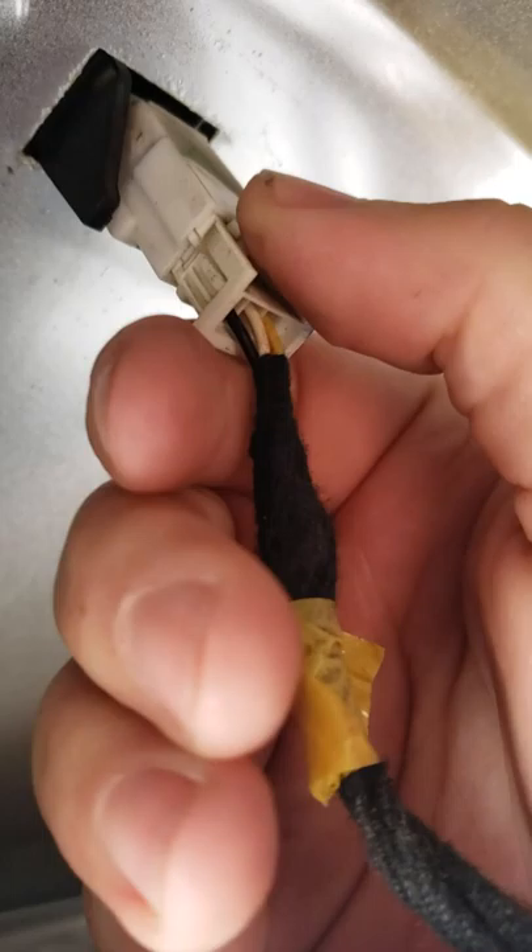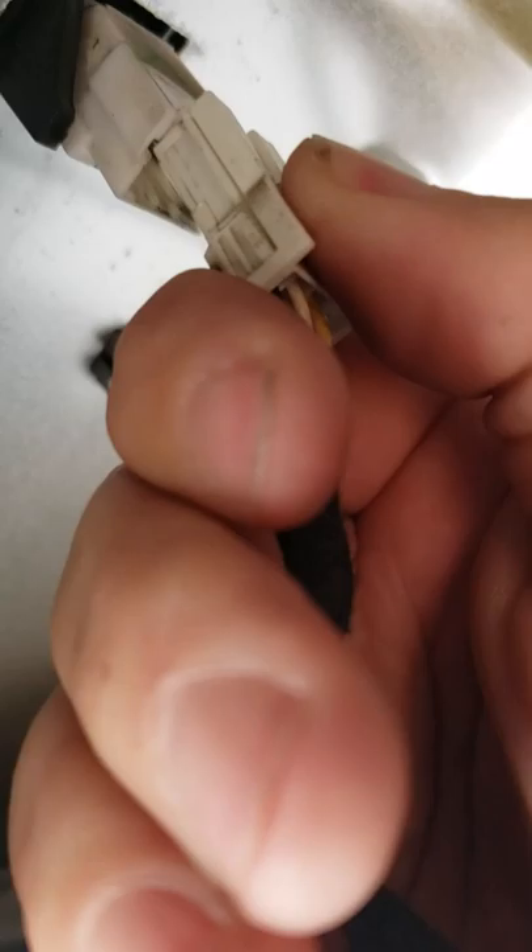Something to look for. Once I popped the carpeted lining out, you can see this plug. This plug connects to the switch.